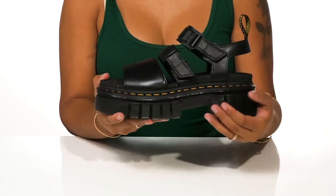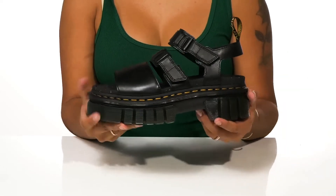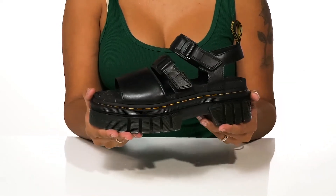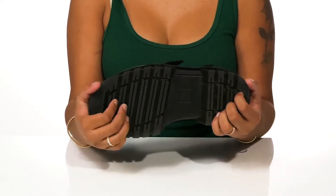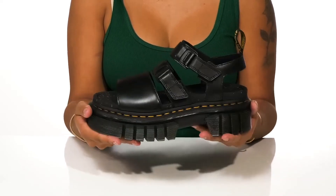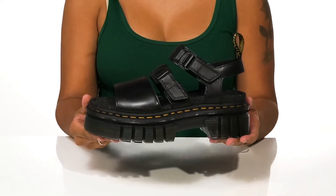You'll love the classic stitching of this Doc Martens shoe and you'll also enjoy the almost translucent-looking heel. You'll get a 2-inch boost of height from that heel with a 1.5-inch platform keeping you stable. That outsole has lots of lugs to give you maximum grip and traction as you walk around. Pair these with any outfit to give yourself a really bold look this season.